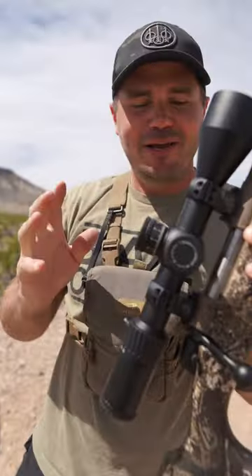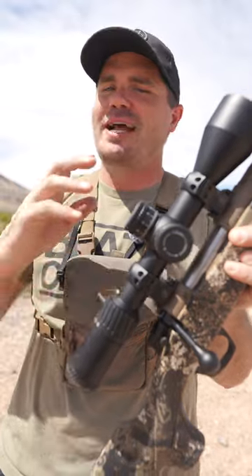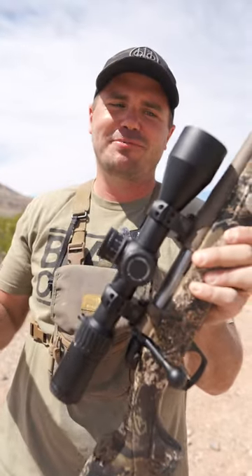This is the Sightmark Presidio. They say that this is the new budget king — a $400 scope that has the features of much more expensive scopes.